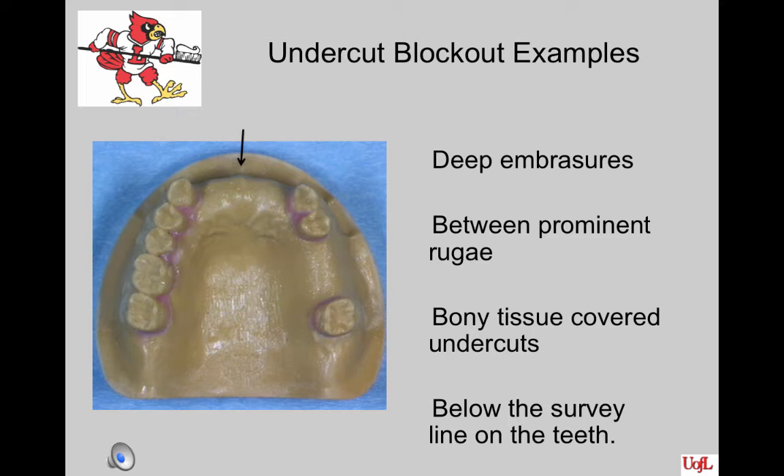The arrows are pointing to some of the areas needing block out to eliminate undercuts. The labial flange may cross a slight undercut and require minimal block out. The deep embrasures require slight block out. There are some prominent rugae that have broken off when the triad got caught under them, and the infra bulges on the lingual and proximal surfaces of the teeth are required block out.